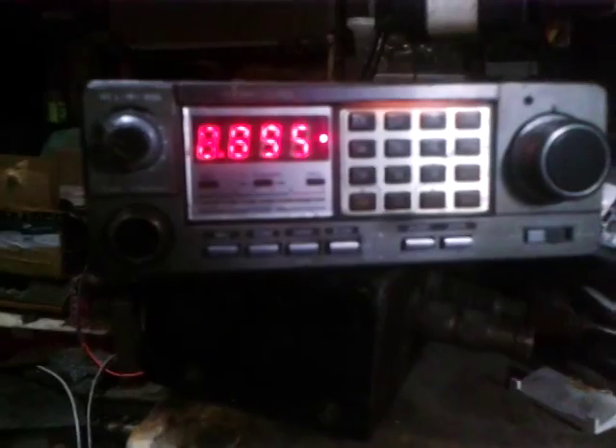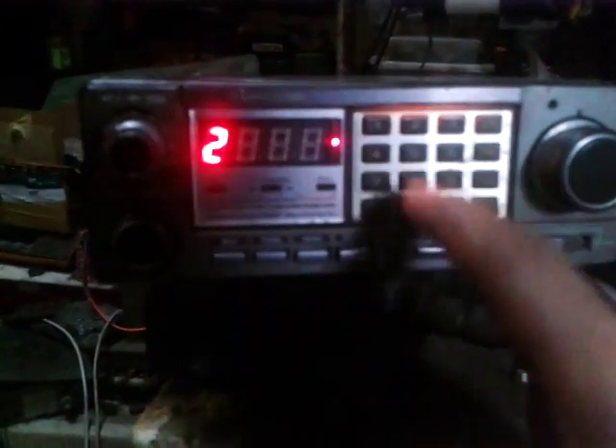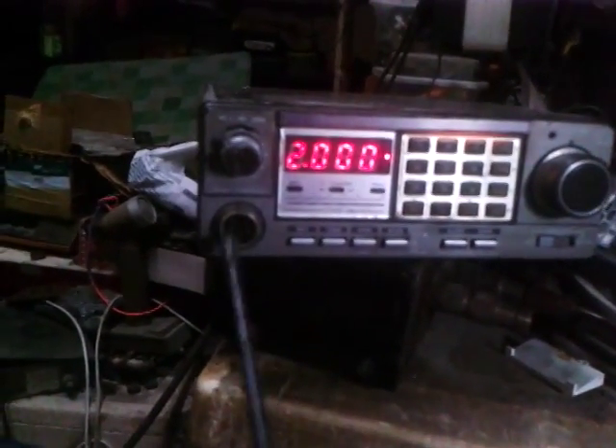We'll try a setup here to confirm it's really functioning. Setting to 142.000 decimal — I have a portable radio here. Let me transmit: 142.000 again. I'm going to transmit from the portable — one two one two, one two one two — so it works perfectly, even without the mic right now.